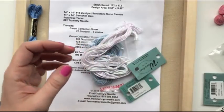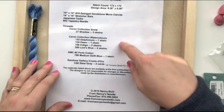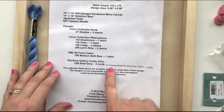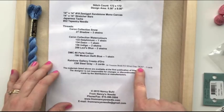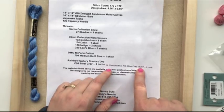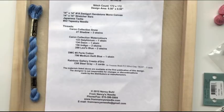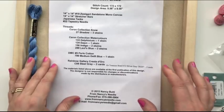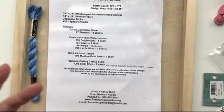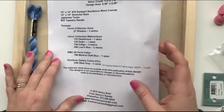So those are the supplies for the project. I think I've covered everything. Oh, look at this — Treasure Braid number 12, silver gray, TR297. So it was another product we substituted that wasn't on the original pattern. We do that all the time because you can change it to your own tastes — you could do this design in a completely different color palette. That would be cool. But me and blues — it's going to happen. So those are all of my supplies.